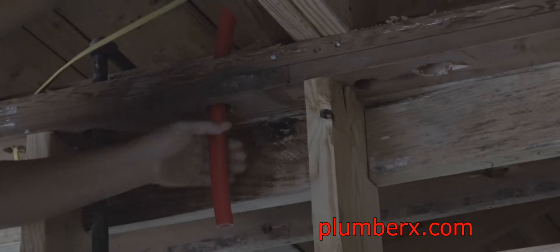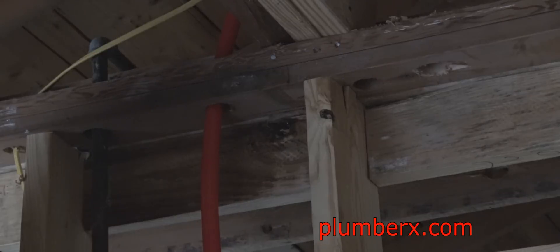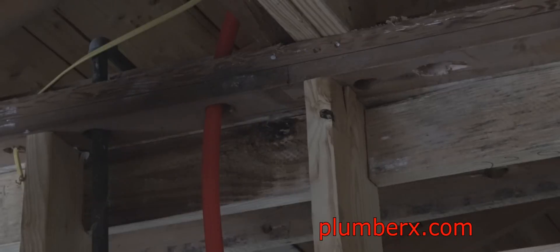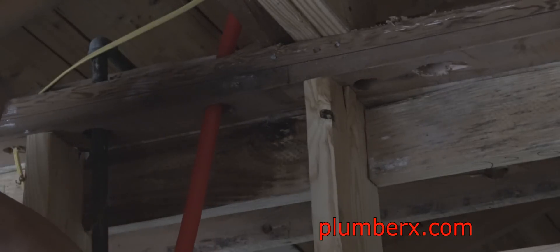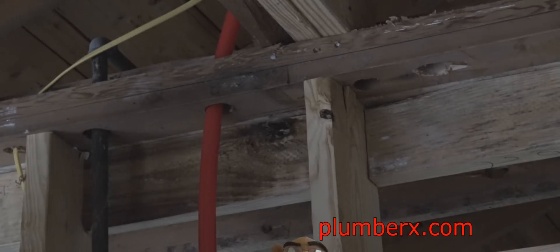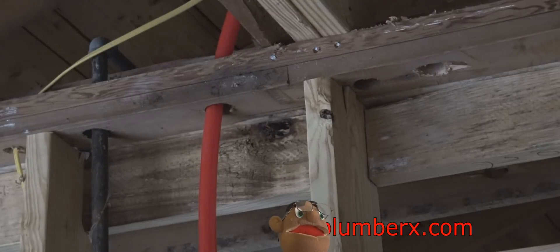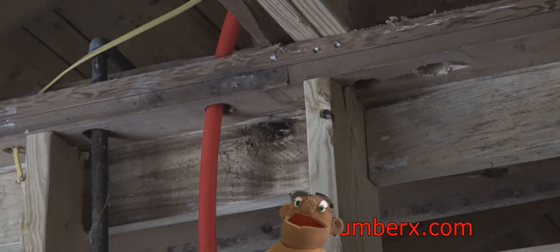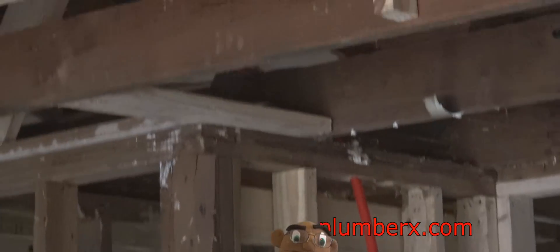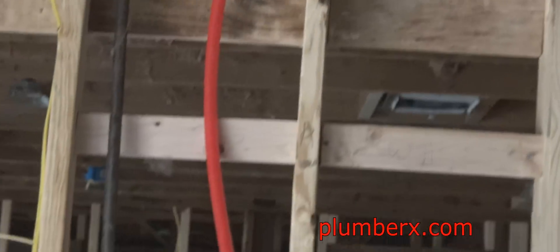Hot is always on the left-hand side. So we're going to pull the hot through for the water heater. This wall is a back-to-back wall — on one side we've got the kitchen sink, ice maker, and dishwasher. And on this side, the outside where the garage is, we have the laundry and water heater. This is the pipe going over to that area where the water heater is going to be.